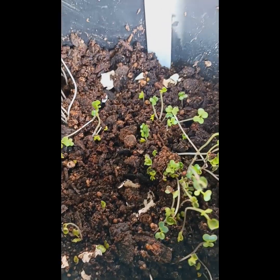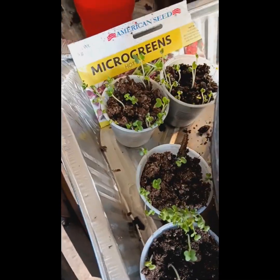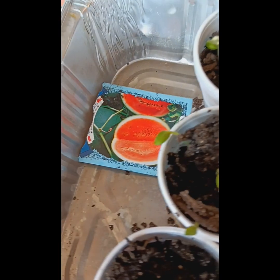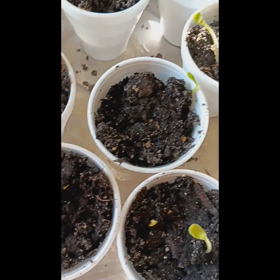This is the micro greens y'all. I gotta get some more potting mix because my plants are growing pretty fast. This is the watermelon y'all — let me see if I can get some more light. Watermelon, it's coming up. I can see that sun shining on them.